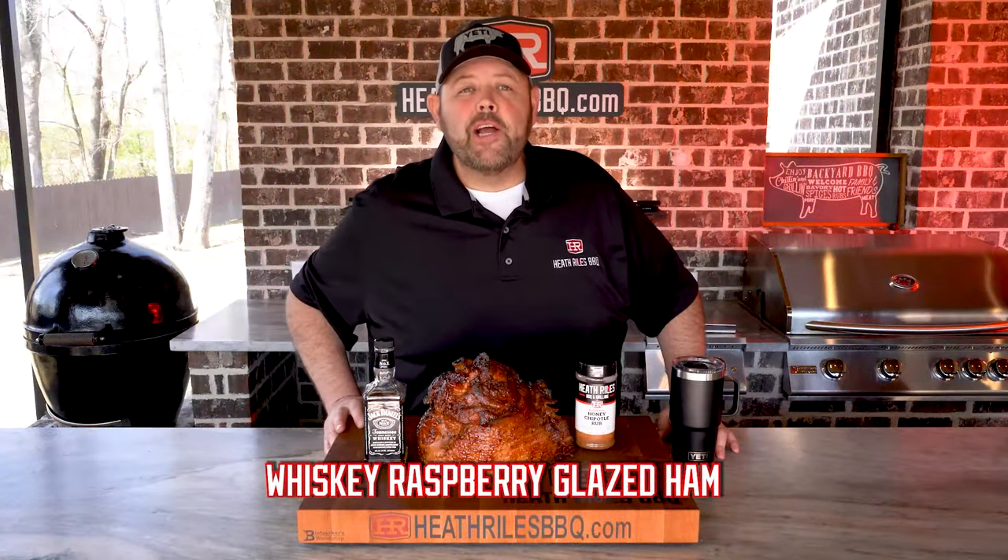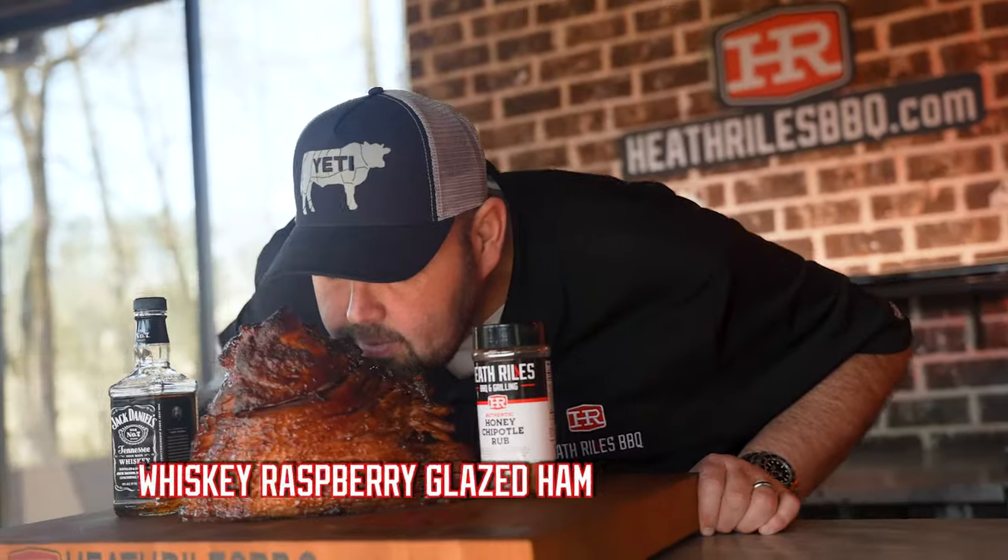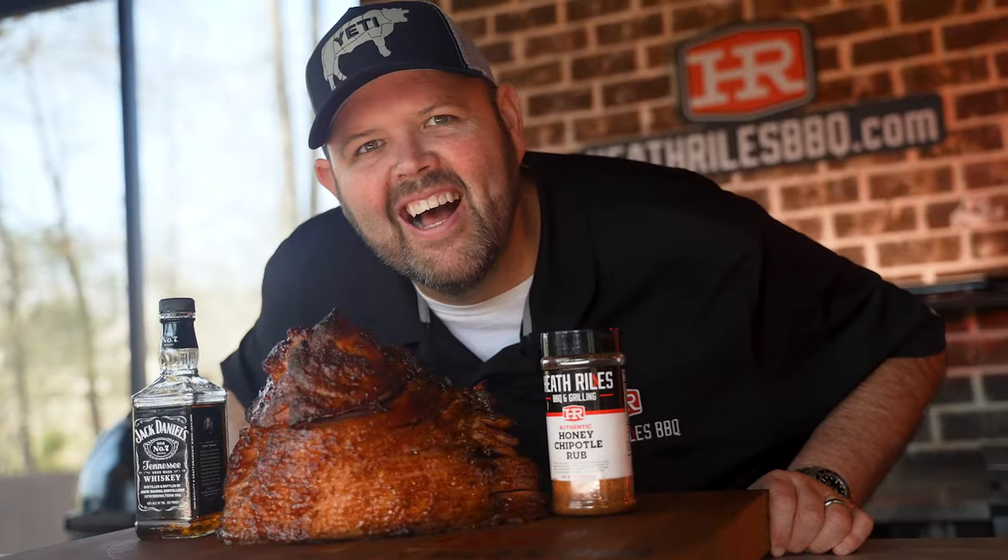Are you ready to try this whiskey raspberry glazed ham? It's the perfect idea for Easter. Let me show you how I do it.